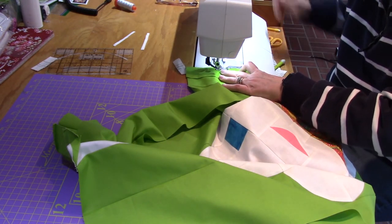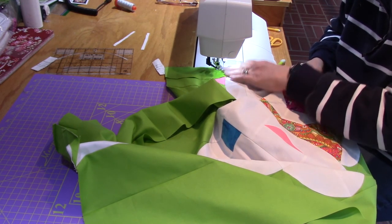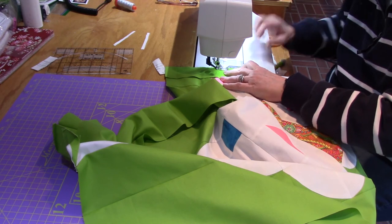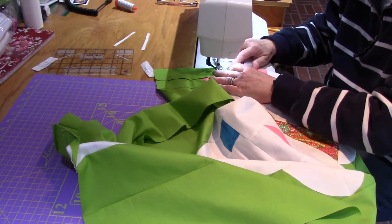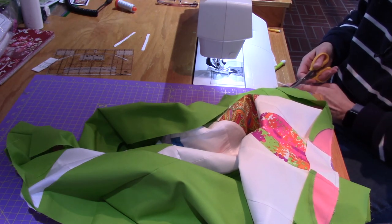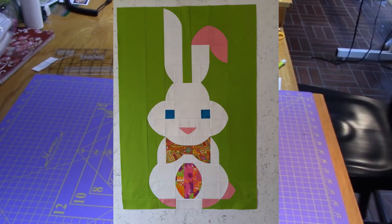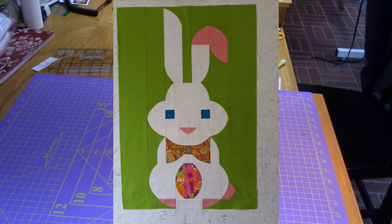All this bunny needs is a good pressing and then you'll get to see her. There it is!